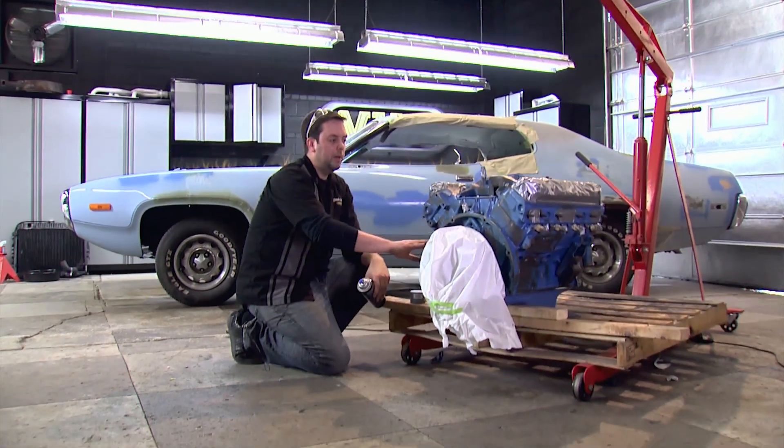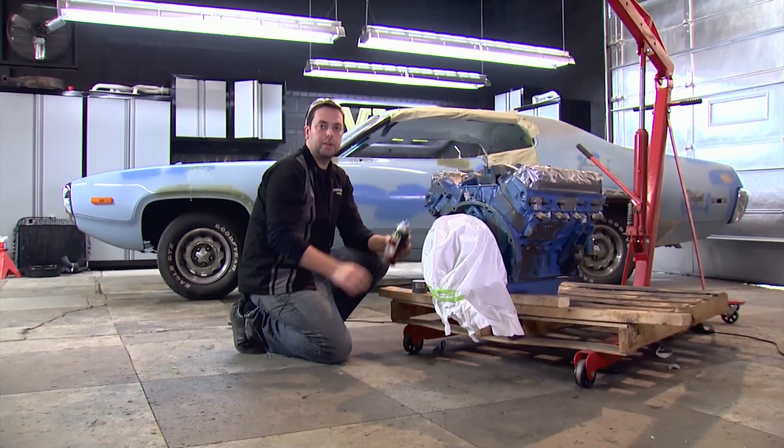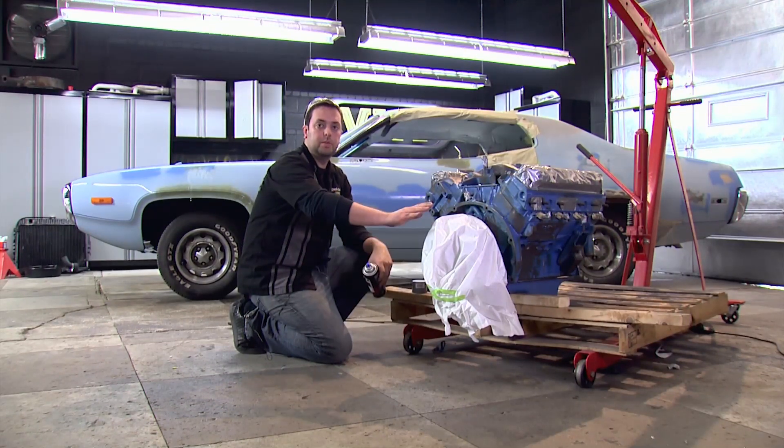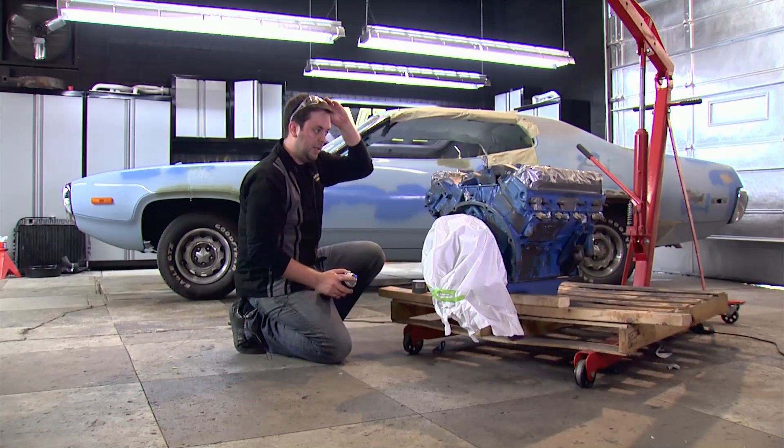Since we have some bare metal and some paint from the previous project on there, we're going to go ahead and use our VHT engine enamel light gray primer. This will give it a nice smooth surface for us to paint over with our yellow. Let's go ahead and get started.